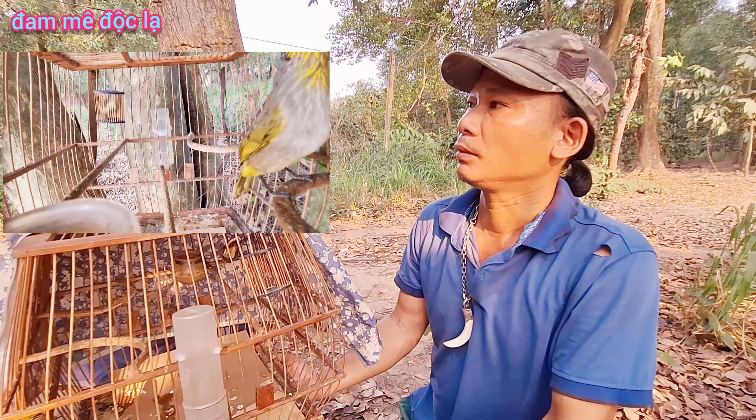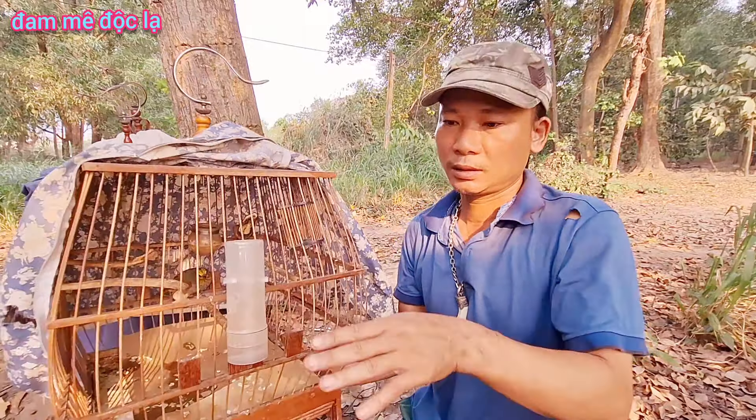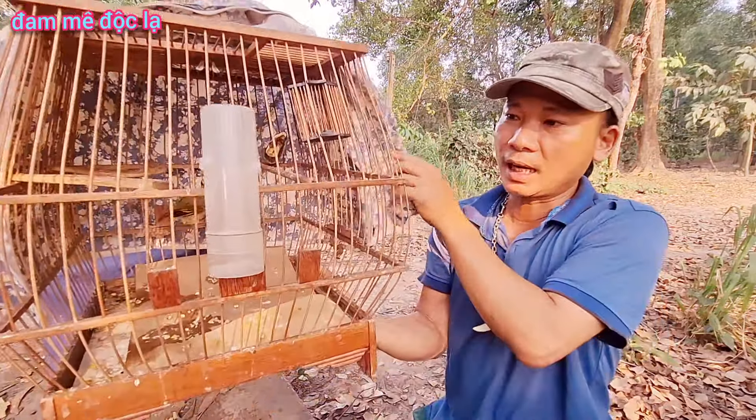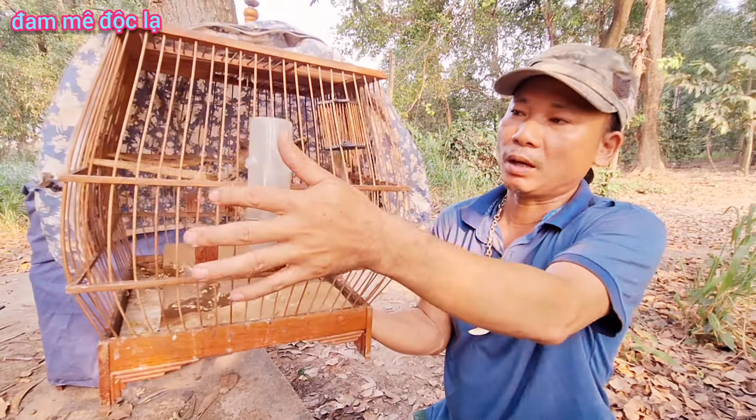Con chim hút mật này hot là nó nhảy liên tục, không ngừng nghỉ, nhảy rồi múa. Nhảy là nhảy sung, nó hot, nó nhảy, nó múa, chứ không phải là nó nhảy sợ nha các bạn. Nếu bạn đi thi đấu, bạn gắn 2 cây cầu thì đỡ mệt chim. Còn nếu bạn nuôi ở nhà thì tùy vào cái lòng, có thể gắn rất nhiều cầu. Nếu cái form lòng đi đấu thì chỉ như vậy thôi. Ở nhà thì lựa chọn lòng tròn, có thể gắn tứ phía cầu cong.